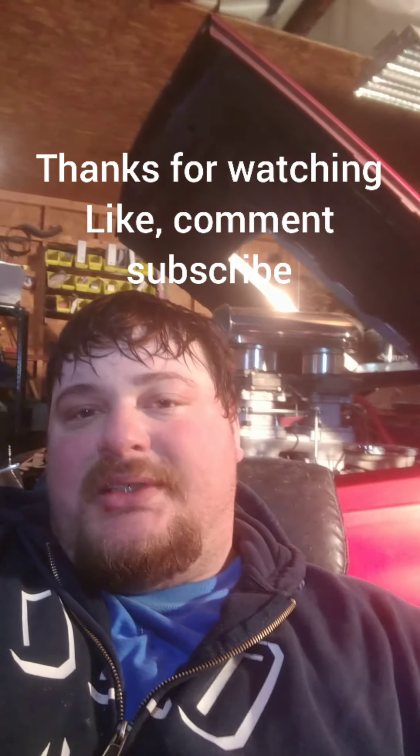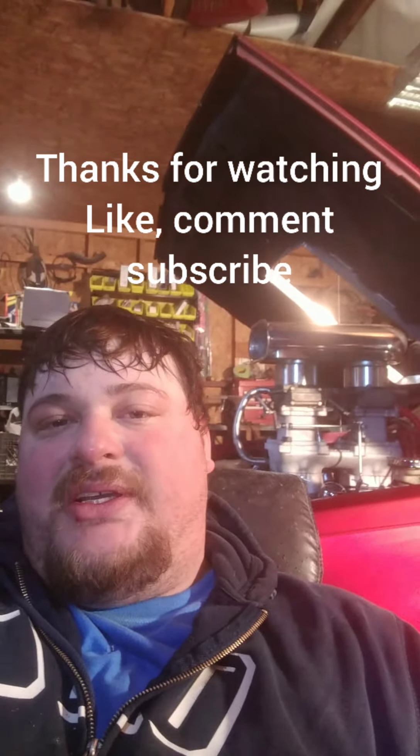Alright guys, just a short little video here. Be sure to like, subscribe, and comment if you want, and I'll see if I can keep doing more videos for you. Take it easy guys, stay safe and stay home.